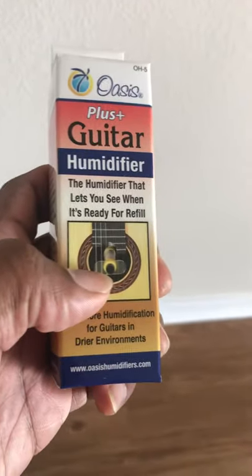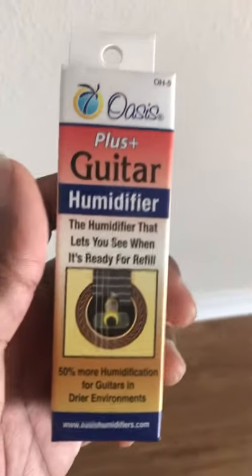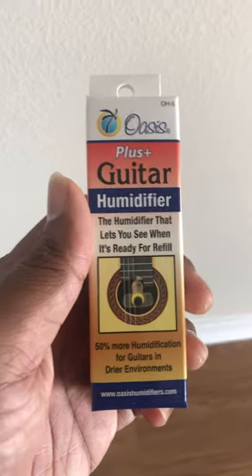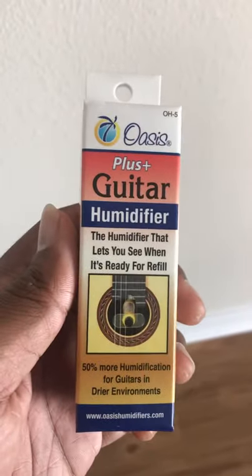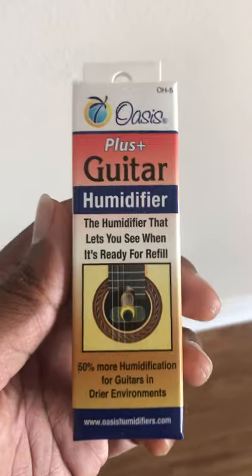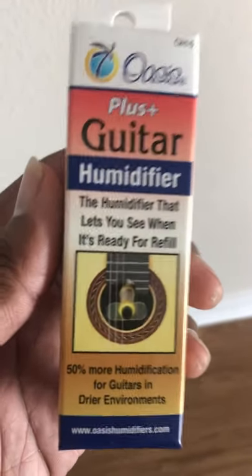It looks like it's brown with a little white thing. The other one is blue with a little black thing right there. So the name of the game is keep the humidity within your guitar, around your guitar, above 40%. Where I live it's above 40% year round, and I still keep this in there and have to fill it about every week or two. Do that and you'll keep your guitar healthy and sounding its best. Adios!